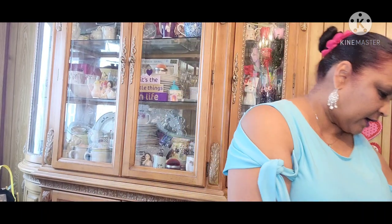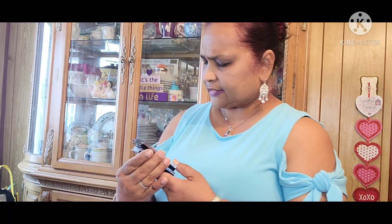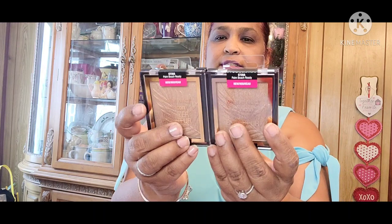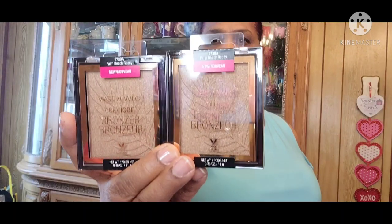I also picked up a few of these Wet n' Wild Palm Beach Ready Bronzers. This is what they look like.